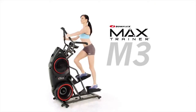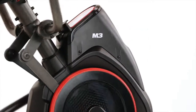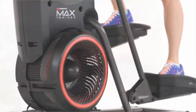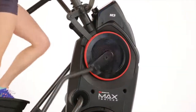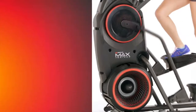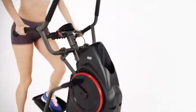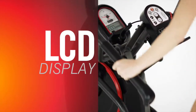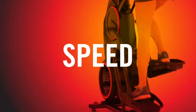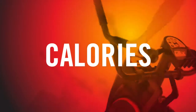This is the Bowflex Max Trainer M3. With a look inspired by modern sports cars, motorcycles, and aerospace technology, the M3 is an attractive way to get the benefits of the 14-minute max interval workout at an affordable price. The M3 comes with an LCD display featuring a full readout of your workout progress including time, speed, calories, distance, and more.